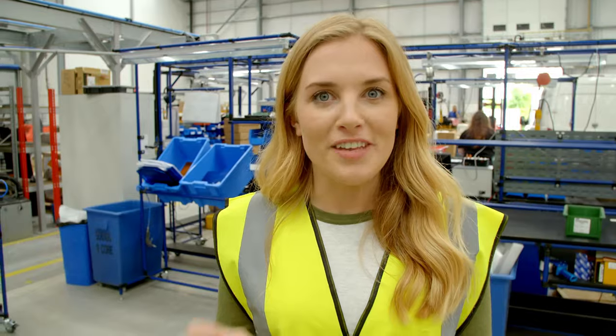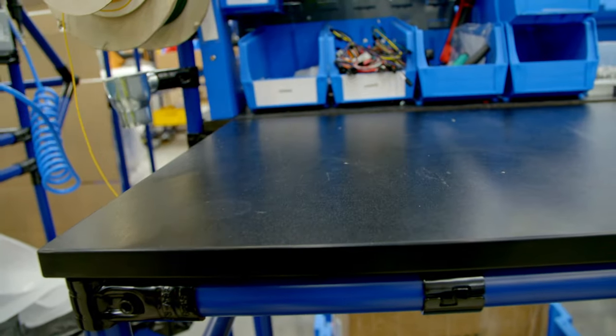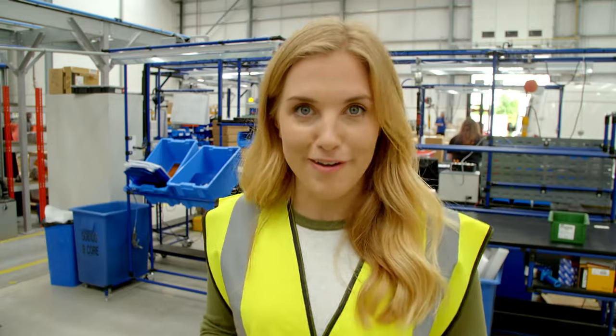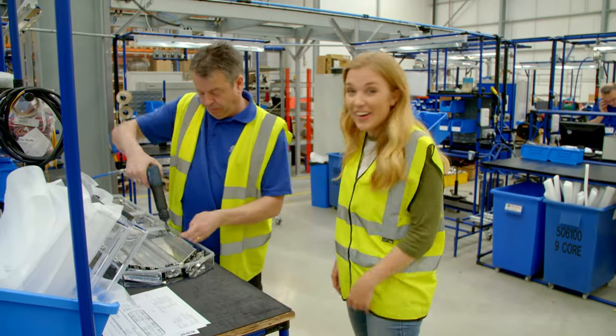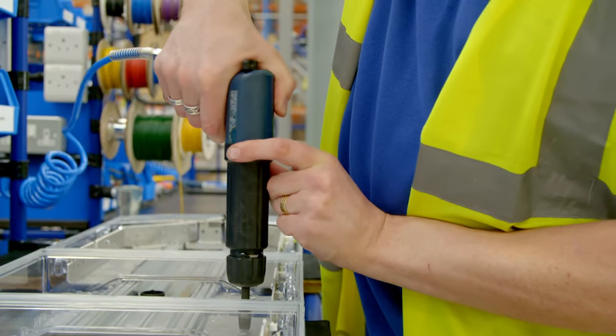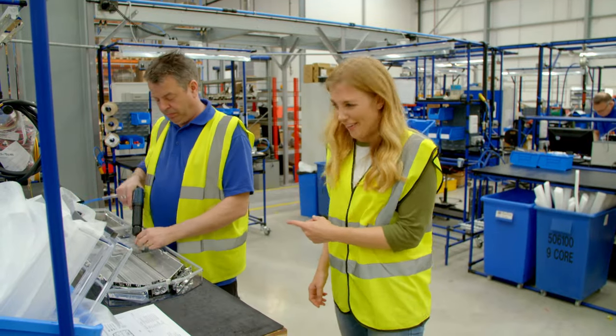Next, Mick screws all of the LED flashing lights into the right place using something called a pneumatic screwdriver. Can you hear the sound of the pneumatic screwdriver? What do you think it sounds like? I think it sounds angry.